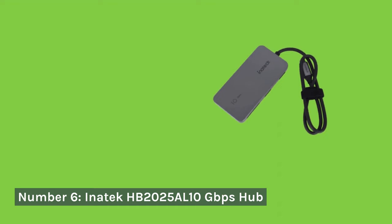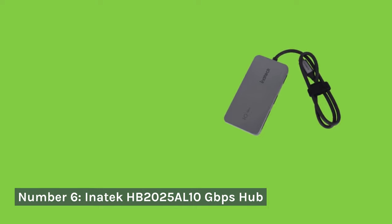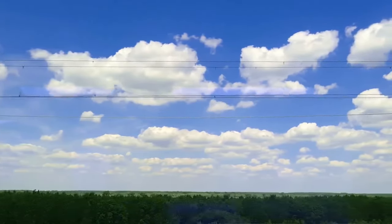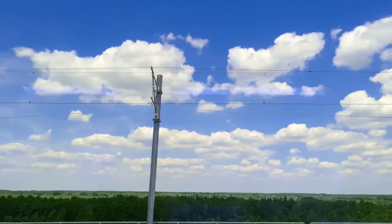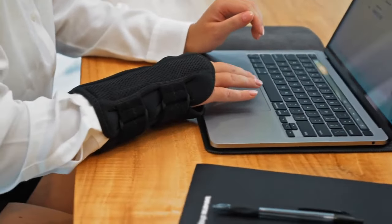Number 6: Inatec HB2025AL 10 Gigabits Per Second Hub. Next up is the Inatec HB2025AL, a 10 Gigabits Per Second Hub providing blazing-fast data transfer speeds. Its aluminum build ensures effective heat dissipation. While the speed is impressive, users may find it overkill for basic usage.